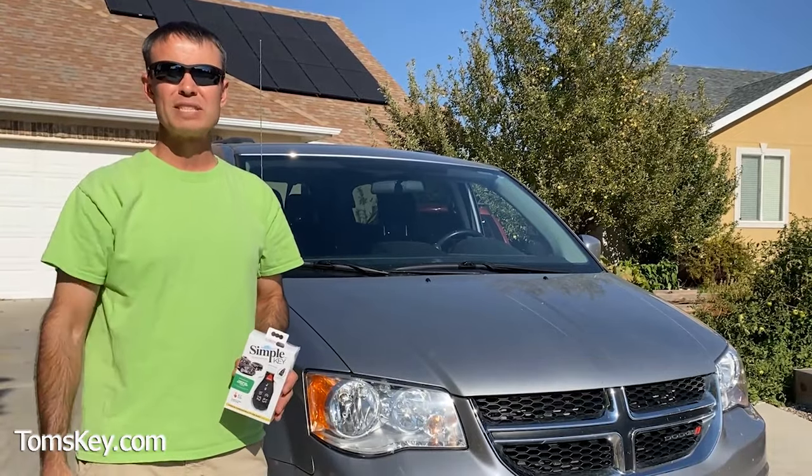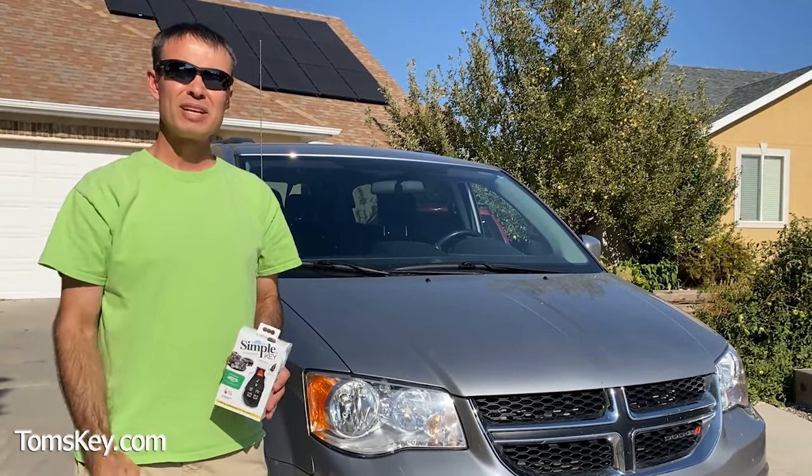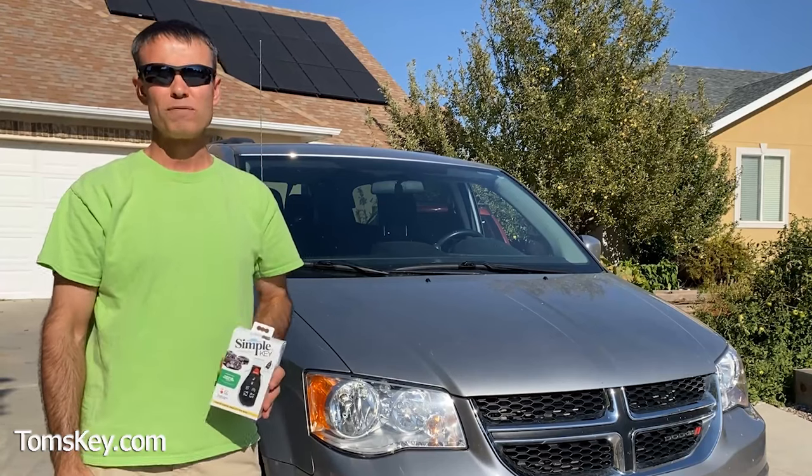If you don't see your vehicle, visit the Other Vehicles section and send us your email address so we can let you know as we add more vehicles to our website.